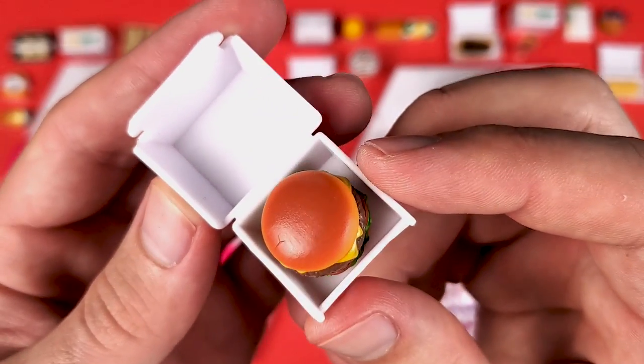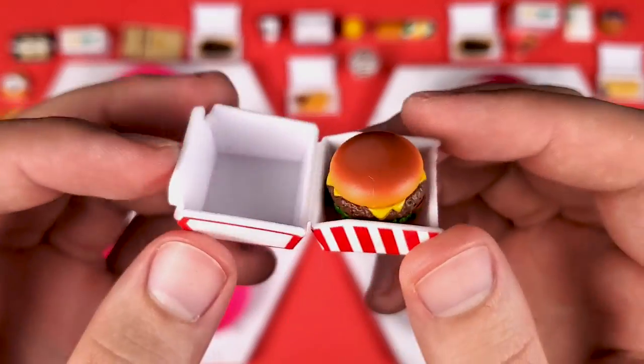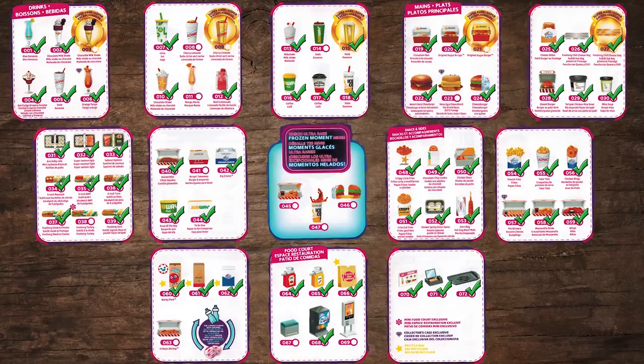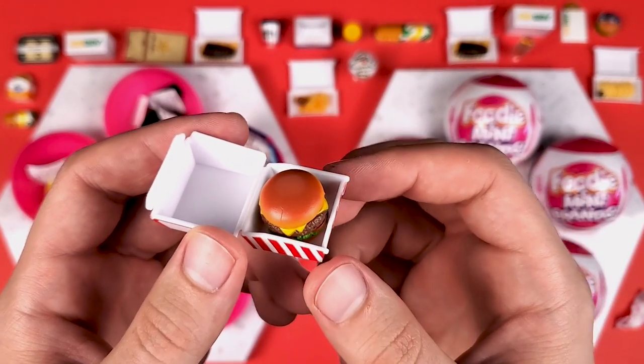We got a TGI Fridays cheeseburger — did a really good job, look at that cheese melting. It looks so real. We already have this one, but oh wait — we don't have the other thing, whatever that is. So let's go mark it on the list right now. I'm looking forward to finding out in the comments what exactly it is because I have no clue whatsoever.